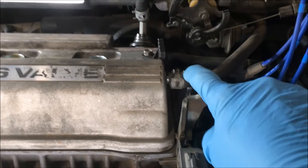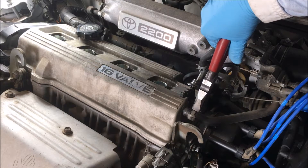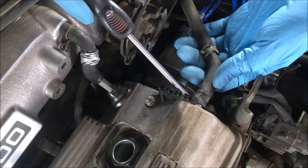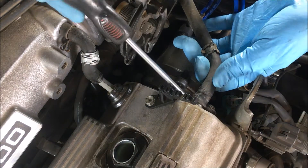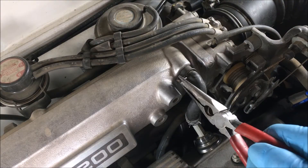Because I have to remove two hoses now — this one and that one. I'm using a pair of side cutters, just ease that clamp back. If the hose won't come off, take a flat screwdriver and walk it off by just prying back and forth. This hose goes to the PCV valve.